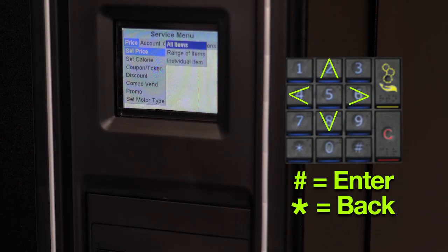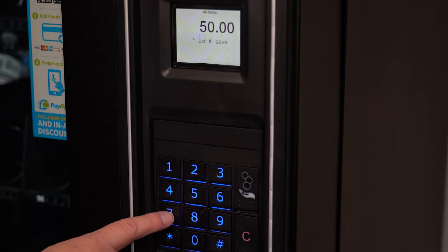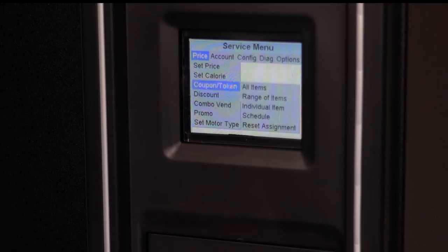To change the price of every item, navigate to Price, then access the Set Price feature before selecting All Items. All prices are set to an initial price of $50. To change the price, simply enter the new price with the keypad. To save, press the pound key. It will take a moment to save everything, so don't worry about a brief pause.